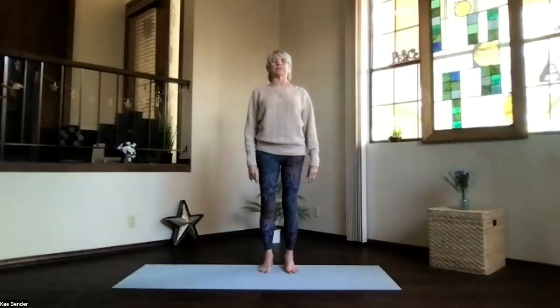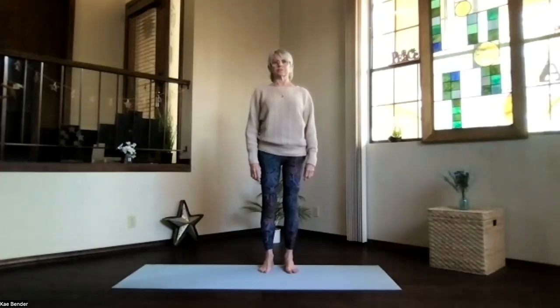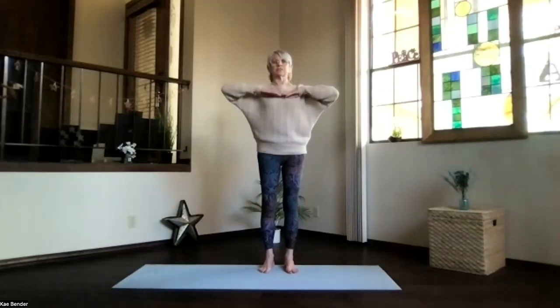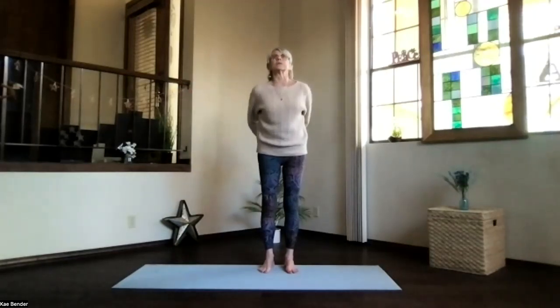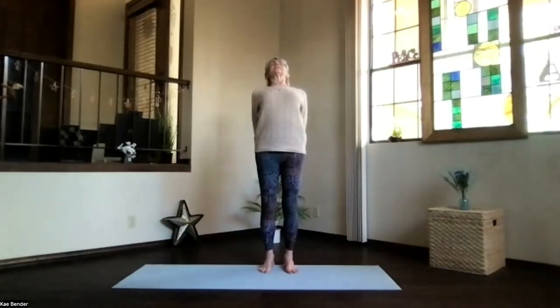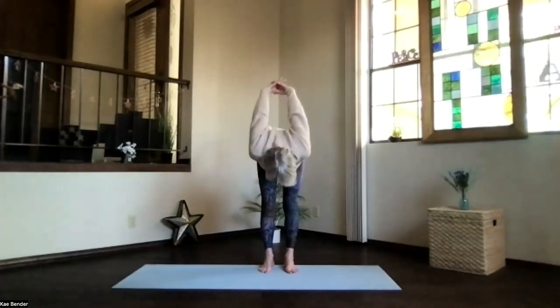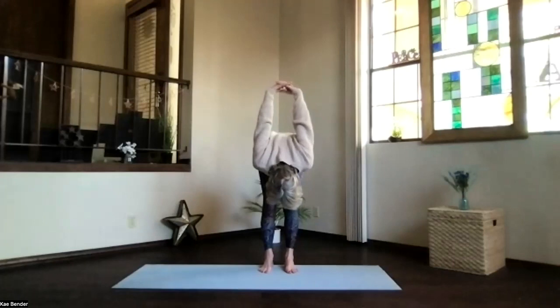Take a moment, feeling your body, all the circulation. And again, arms at shoulder level, hands to your heart, stretch to the front, and clasp your hands the opposite way behind you. Press the hands down toward the floor and lift the heart up toward the ceiling. Pivot on over and relax.